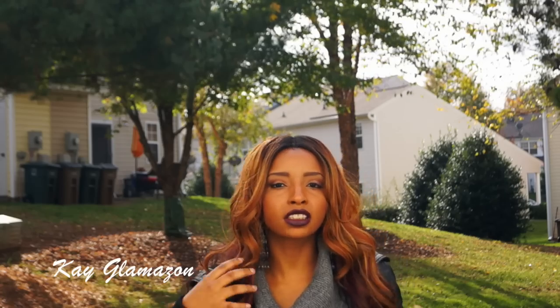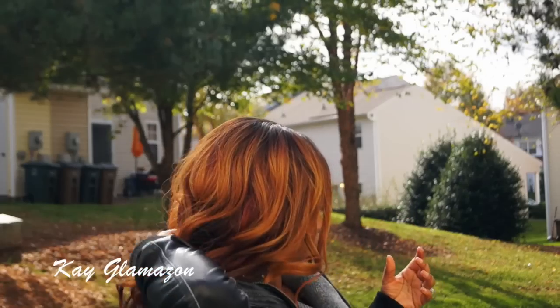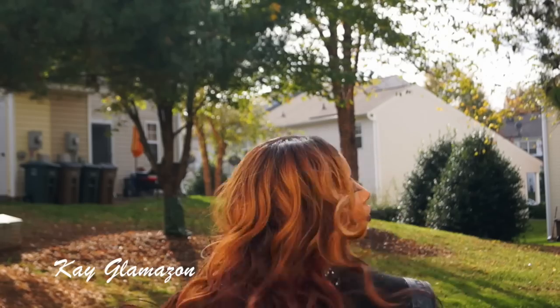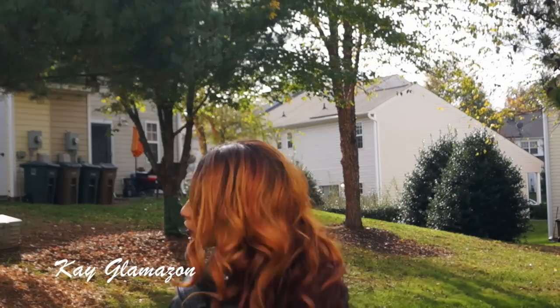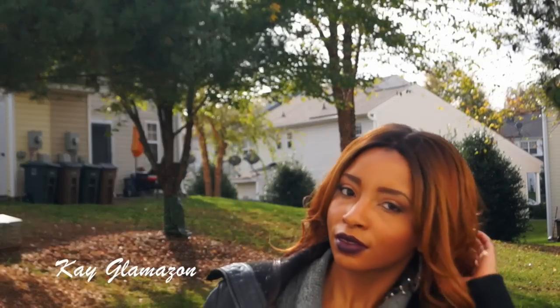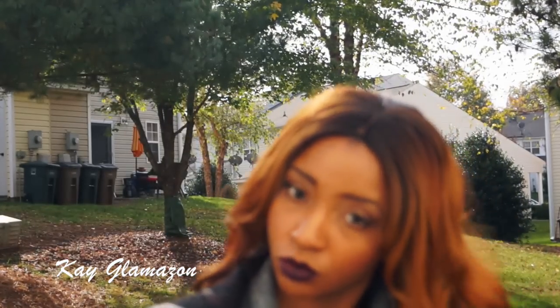She has these big barrel curls — she's gorgeous. This hair has you feeling yourself! You know, when the hair looks good, you feel good. I don't know about anybody else but when your hair looks good, you feel good. I will be purchasing this unit again — definitely in this color.